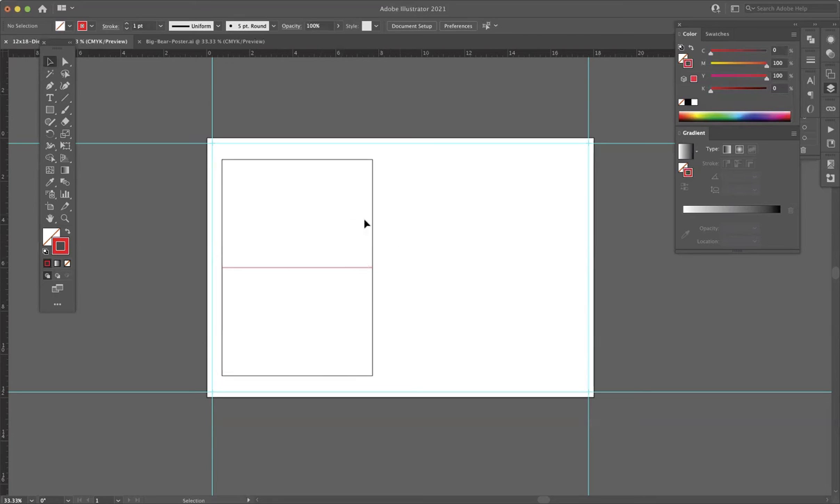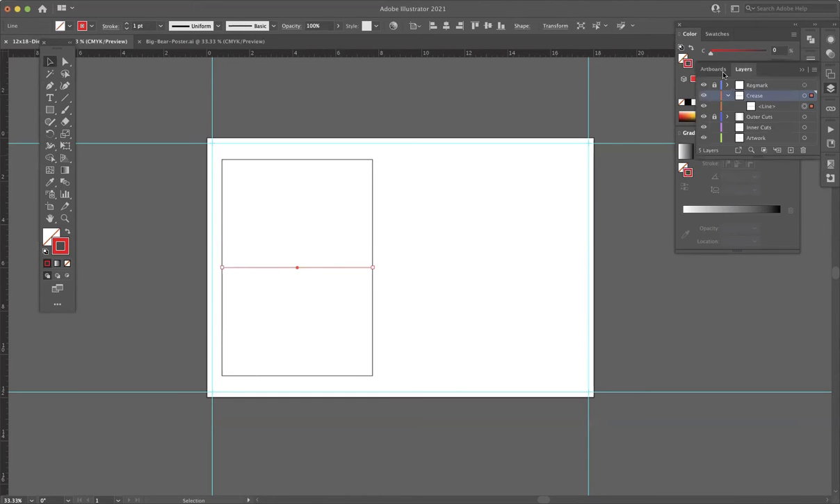We have our crease, we have our cut. We're going to lock the crease layer for now and come back to add more creases and adjust this crease later on as we go. We'll lock crease for now.